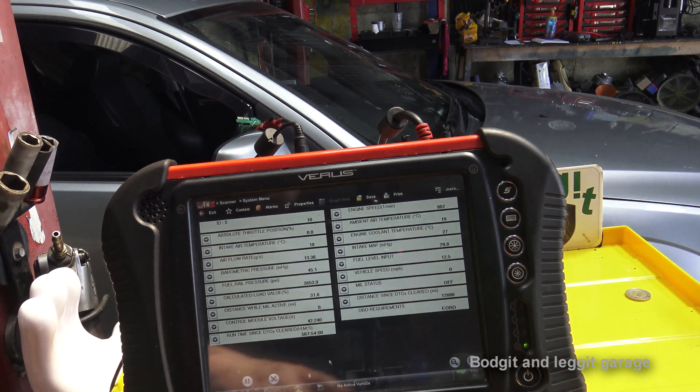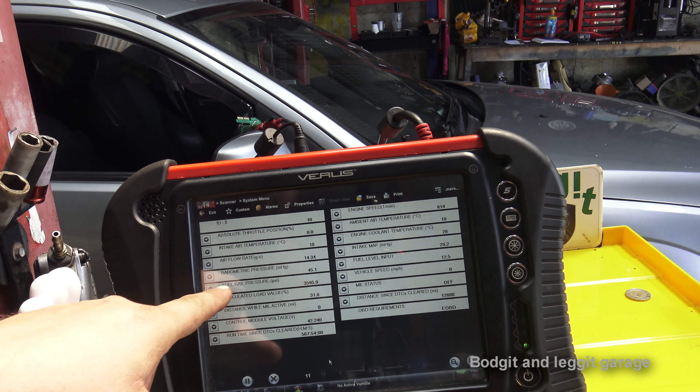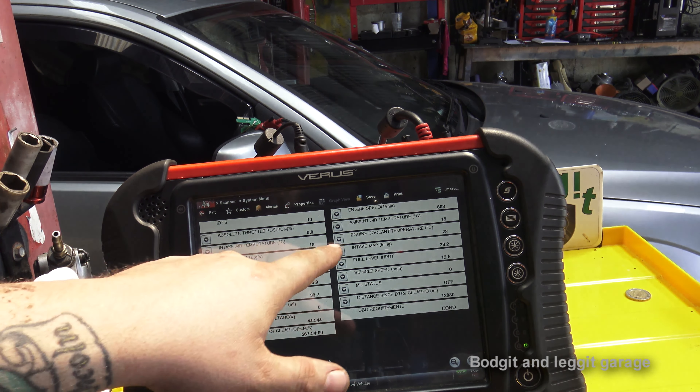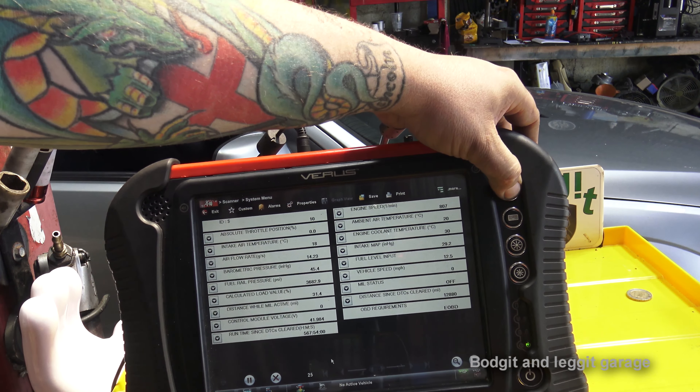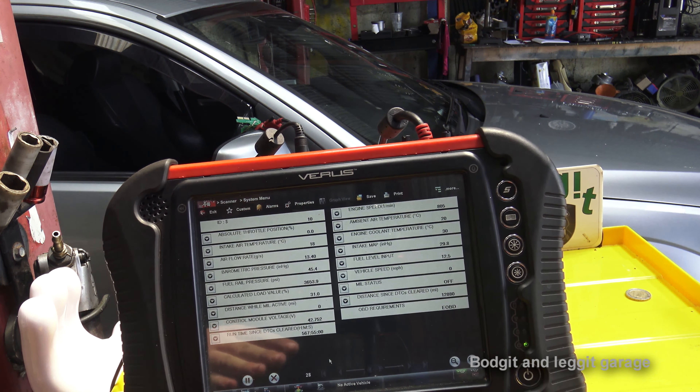Now you can see our numbers have changed. A few things you really want to look out for are your airflow, fuel pressure, intake temperature, and cooling temperature — these are the things that can cause you problems and are often very simple to fix. Take a screenshot or write it all down. You need to keep looking at this across different types of cars, and you will start seeing patterns. Once you see patterns, you'll know what's good or bad.